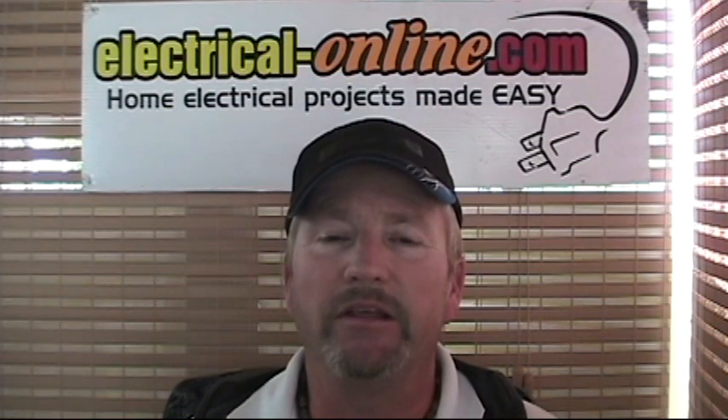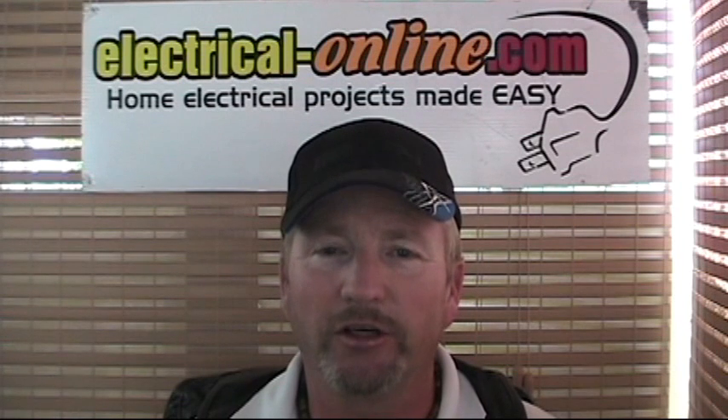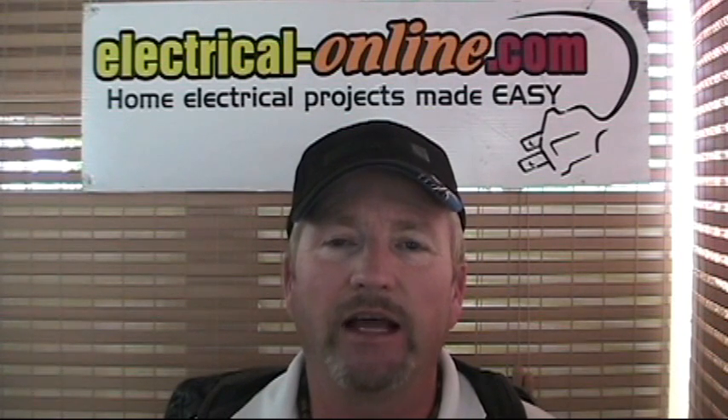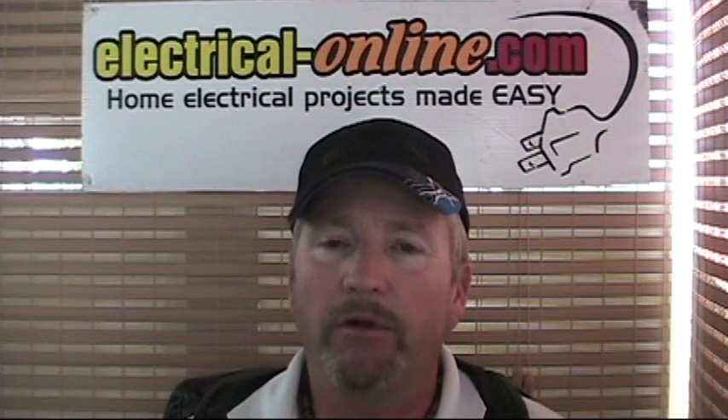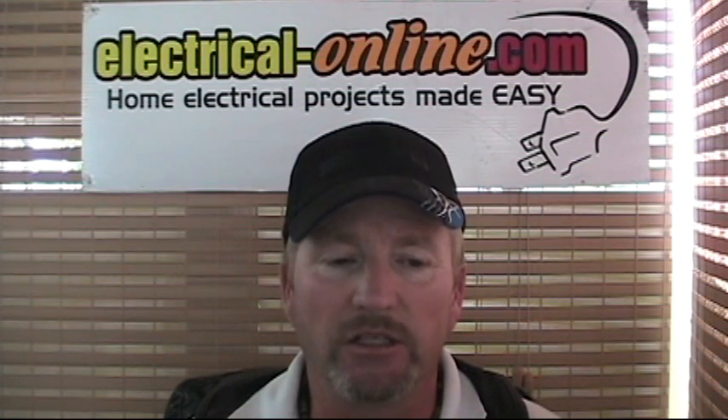Hello everybody, I'm Terry Peterman, the internet electrician, and welcome to another one of my video shorts on current topics here at electrical-online.com. Today we're going to talk about what it means to have a broken neutral and the problems that this condition can cause.